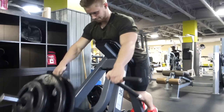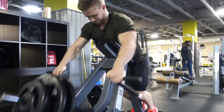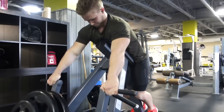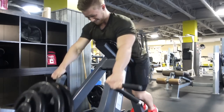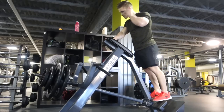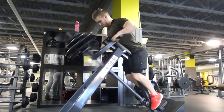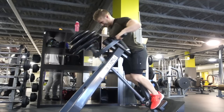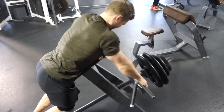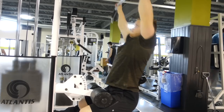Then I moved on to a row — in this case the chest-supported T-bar row. I'll typically do a smith machine row or some other form of row like a T-bar row. But since I was doing heavy deadlifts, I wanted to make sure my erectors weren't taking too much of a hit and weren't going to be a limiting factor. So this is why I went with the chest-supported version. I ended up going up to a couple plates plus a 25, did that for eight reps a little too easily, added another 10, and banged that out for three sets of eight reps.